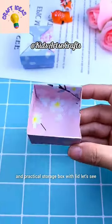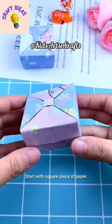What a perfect, simple and practical storage box with lid. Let's see — start with a square piece of paper.